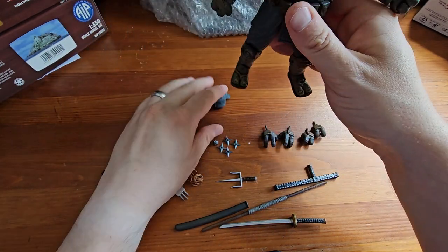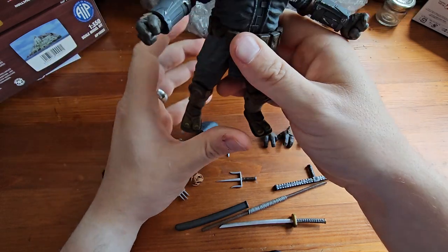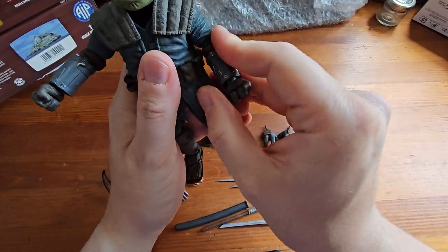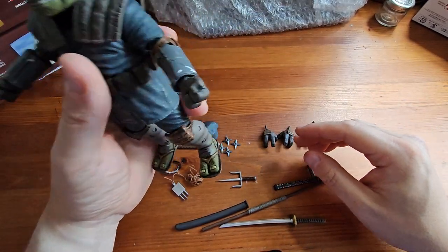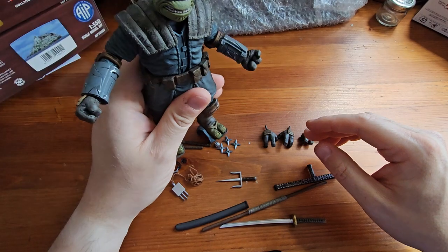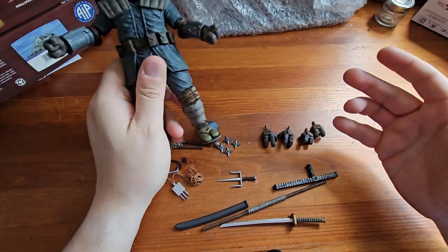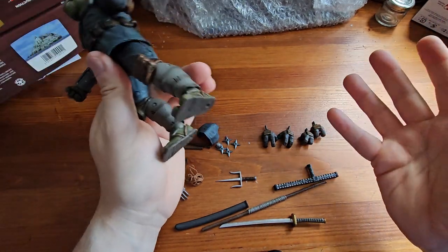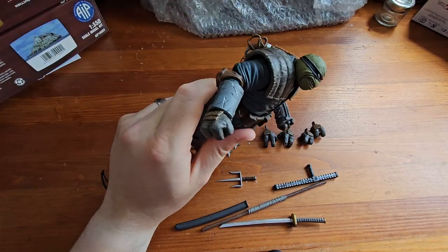So we get a really nice range of movement with this figure, and he's got plenty of accessories to fully armour him up and he'll be able to hold on to most of them. I'm going to get him armoured up and then we're going to do a comparison against the Playmates Toys version — though I will stress they're different price points and different manufacturers, so they are going to be different. But it'll be nice to see them side by side.